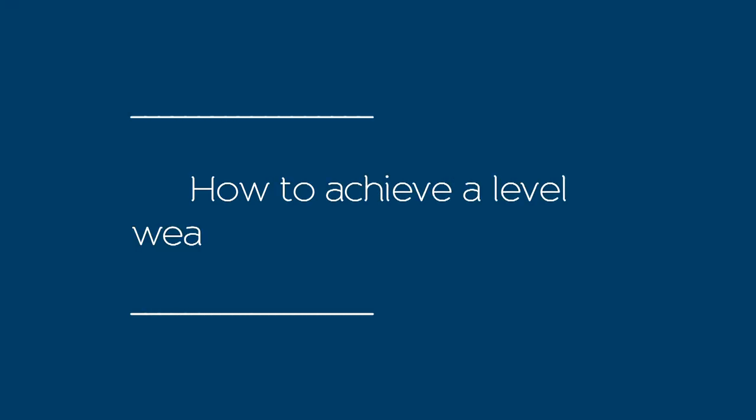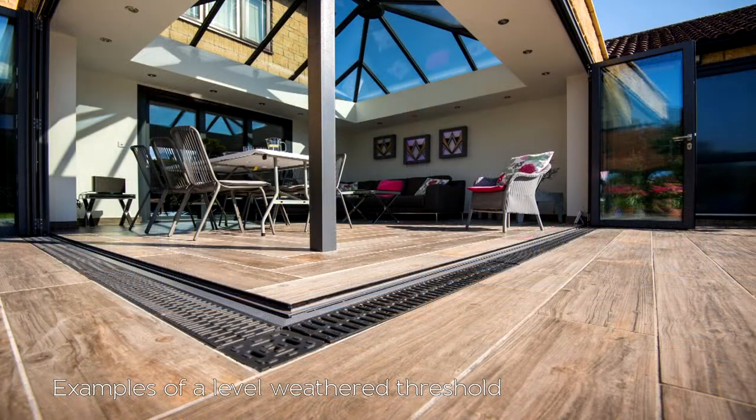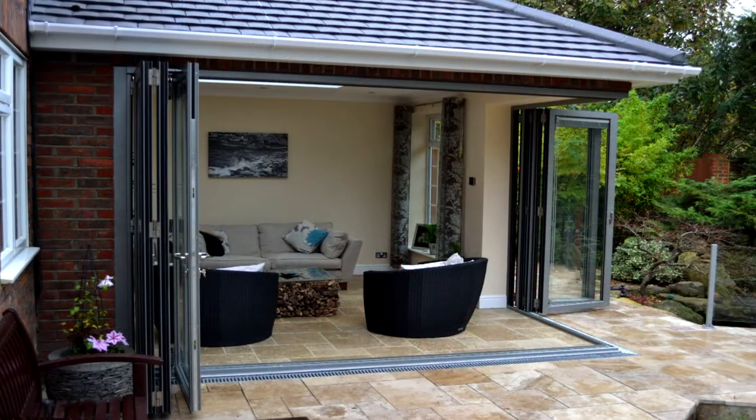So how can you achieve a flush threshold and still be weather protected? The secret is to consider the design and speak to your builder or architect well in advance. The first thing you need to do is choose an Origin weathered threshold.